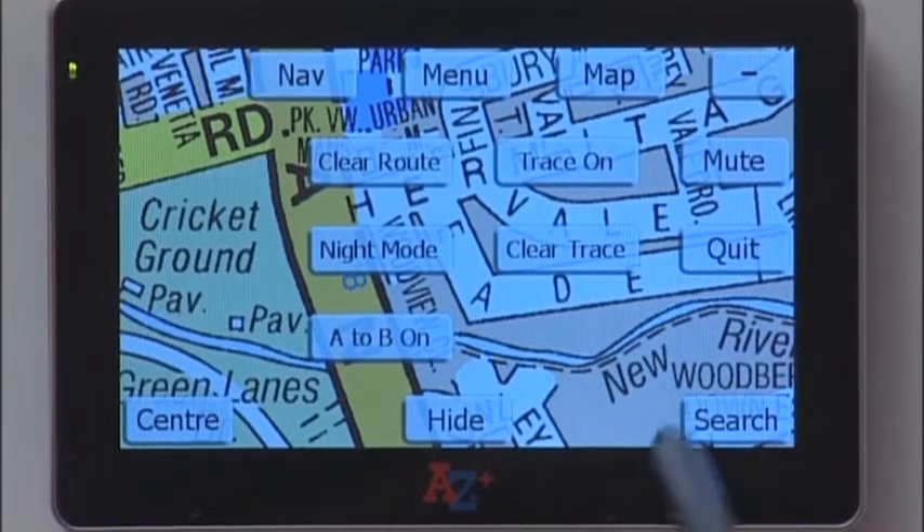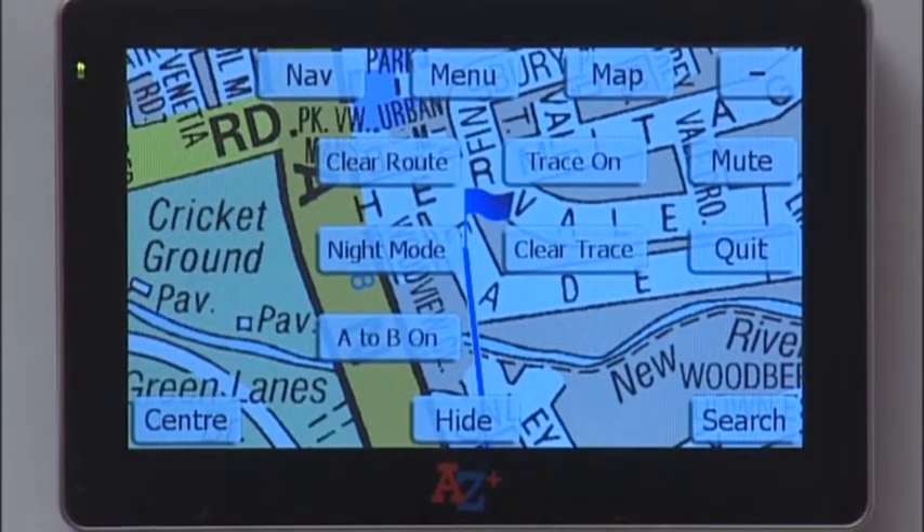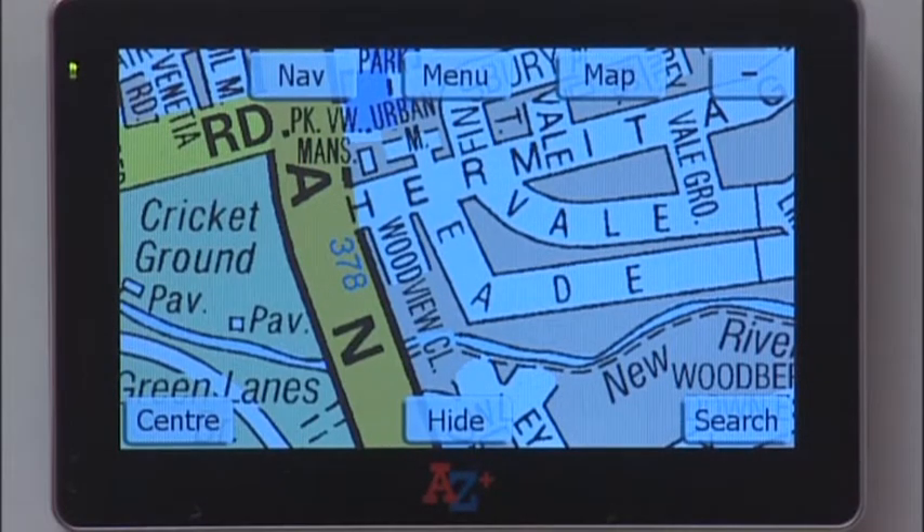Let's put in a destination. You will see the unit has drawn a cotton line from point A to point B, indicated by the blue flag showing the destination. To clear that route, tap the Clear Route button and it disappears from the screen.